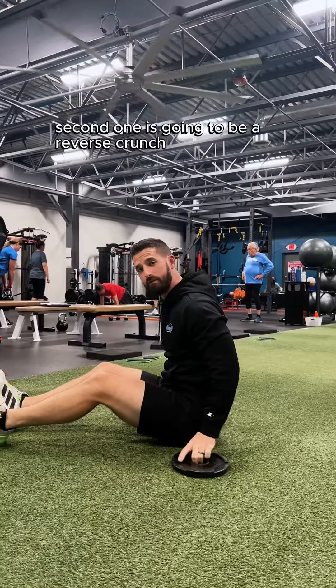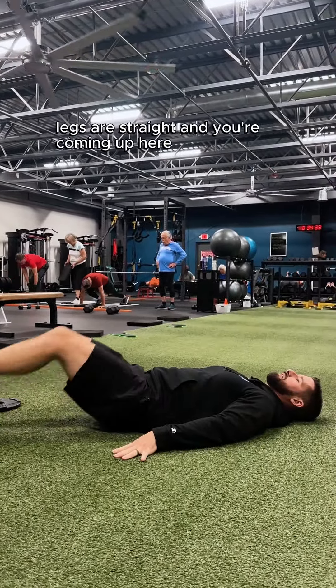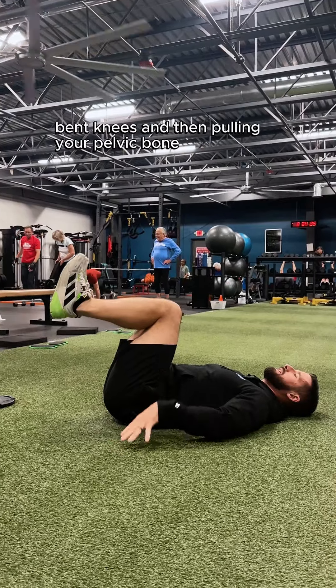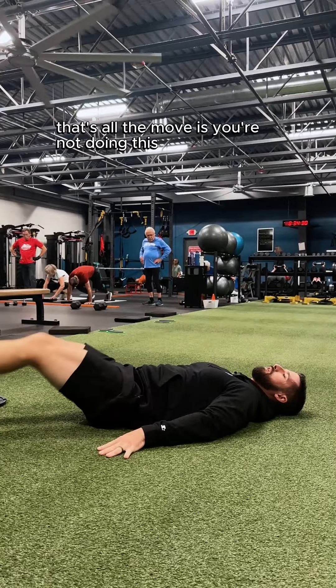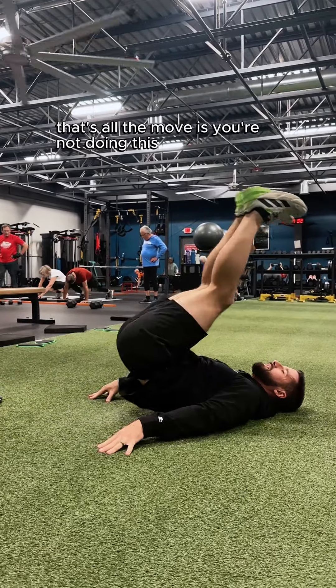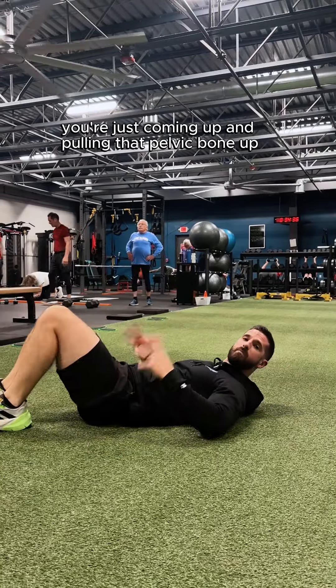Second one is going to be a reverse crunch. Arms are down, legs are straight, and you're coming up here — bent knees and then pulling your pelvic bone and lower back off the ground. That's all the move is. You're just coming up and pulling that pelvic bone up.